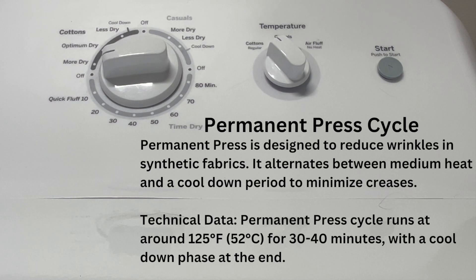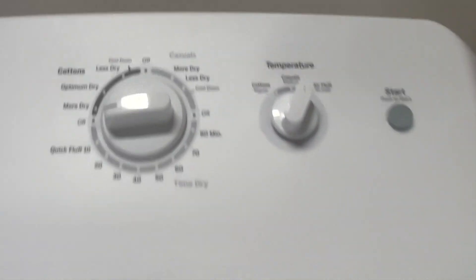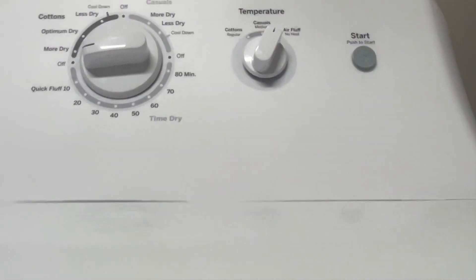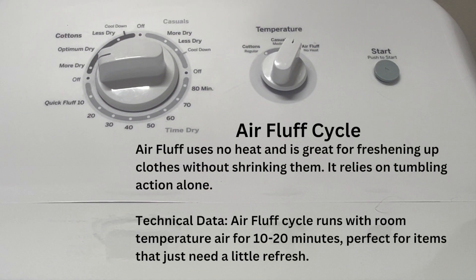Next is the air fluff cycle. This is a cycle with no heat — it's great for freshening up your clothes without shrinking them. Perfect for the just-back-from-the-dry-cleaners experience. It's also great if your regular cycle ended a little early and you came back half an hour later and your clothes started to wrinkle a bit.